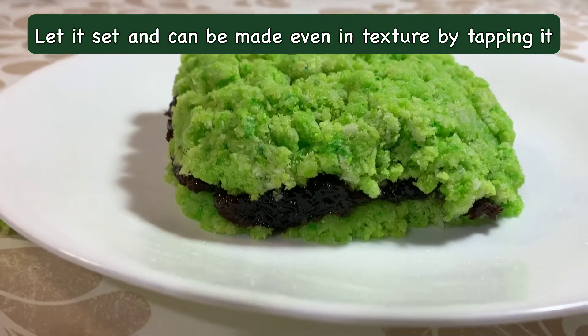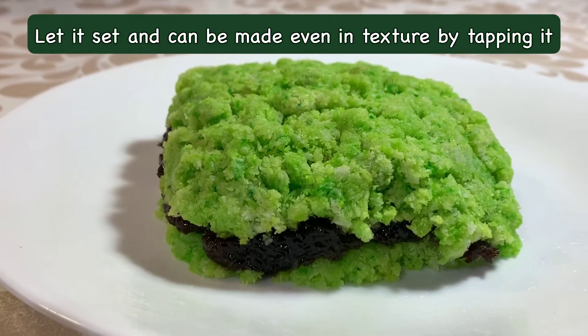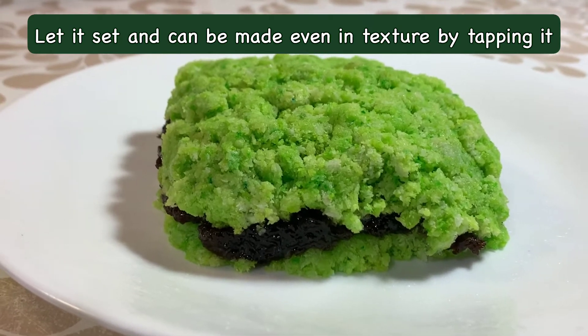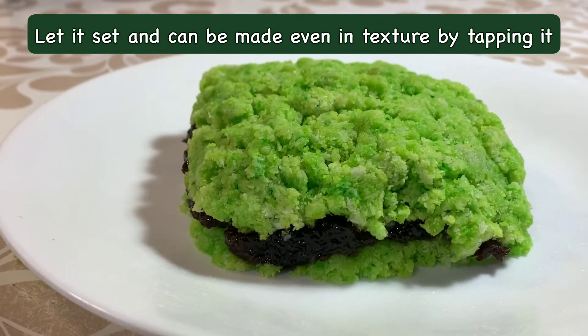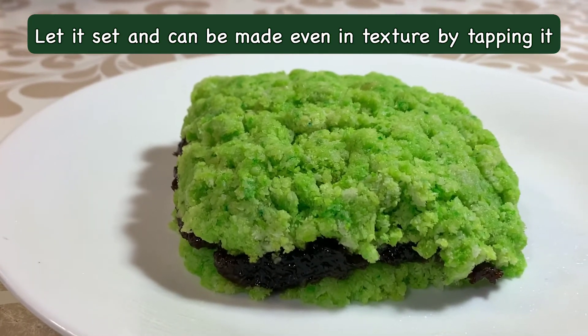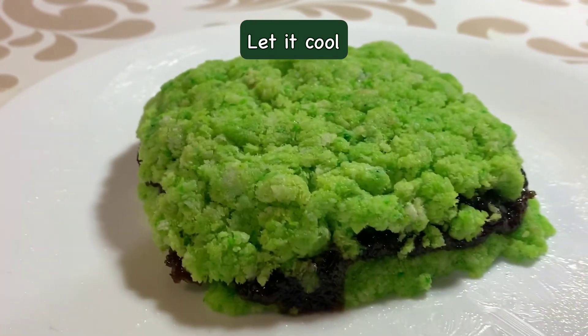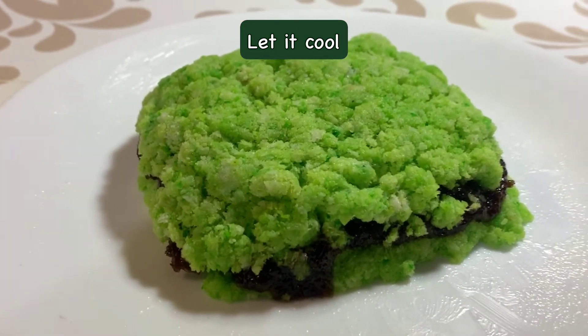This looks like a sandwich — coconut and gulkand — so you have to keep it like this and set it. The layering will look a little uneven, but there is no problem, we can tap it together. Now, you have to let it cool and cut it into bites and decorate it.